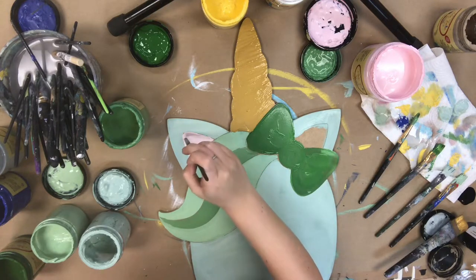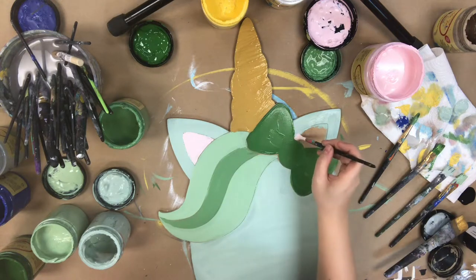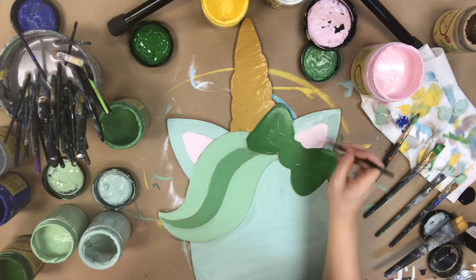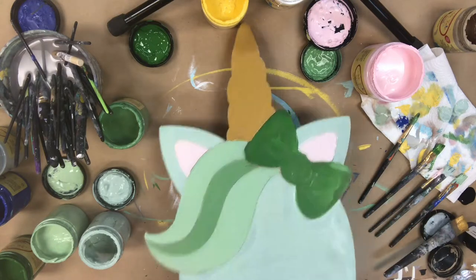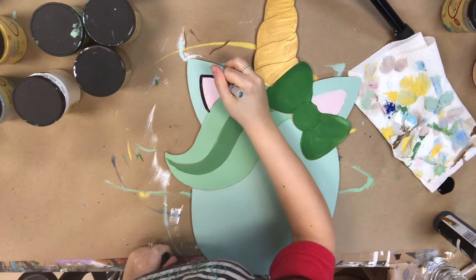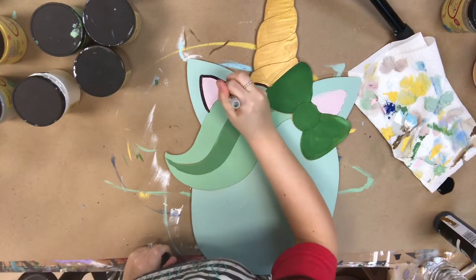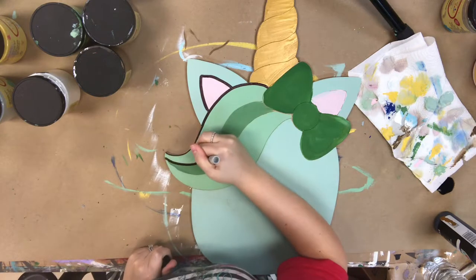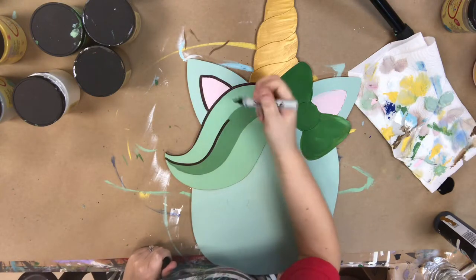If you guys would like to purchase this paint or even this cutout, you can check that out on buildacross.com. We have over 300 different paint by lines to choose from and 10,000 different cutouts, so check those out. If you have any questions or comments, make sure to send us a message or write in the comments and we will be happy to help.